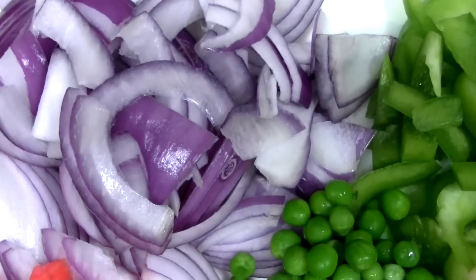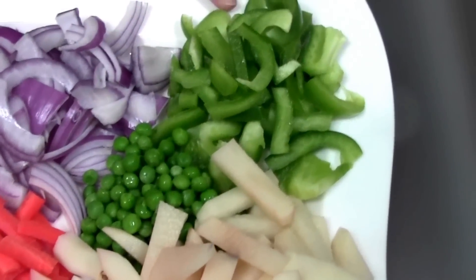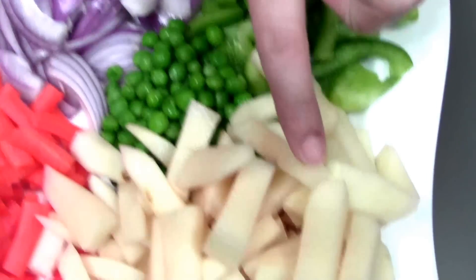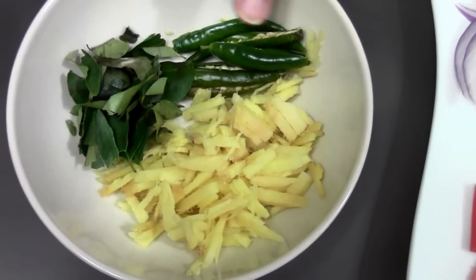A handful of vegetables here — some red onions; you can also go with white onions, but this is what I had at hand. Green bell peppers or capsicum — you cannot work without this vegetable. Both onions and capsicum are mandatory for the dish. Some nice potatoes, carrots, and green peas. All these vegetables have been chopped into strips — just make sure whatever shape you cut them into, they are all equal.